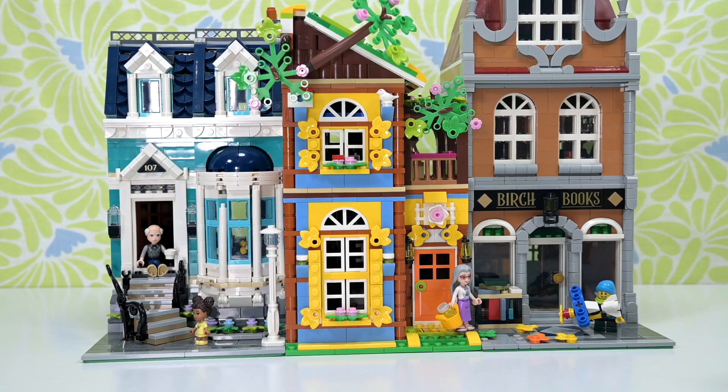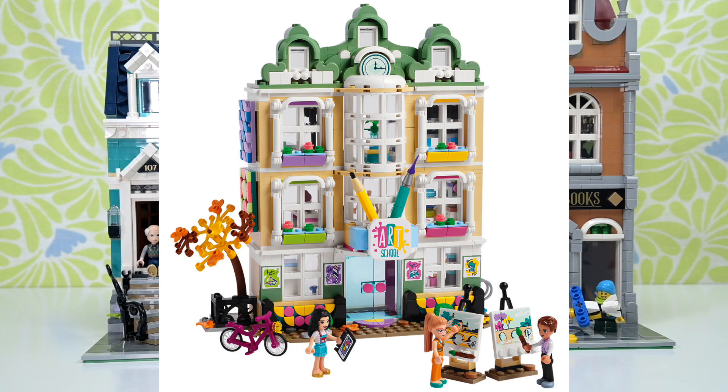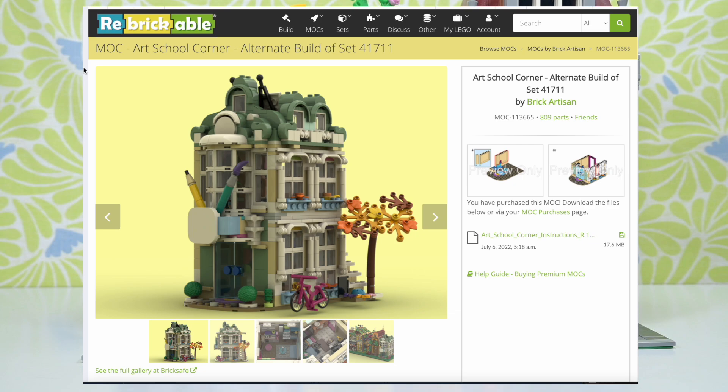Welcome back! We're going to add to the modular buildings today. Here's a hint as to which set we're going to be changing up — and by 'we' I don't mean me. This is an actual alternate build of Emma's Art School by Brick Artisan, so you can find these instructions on Rebrickable. Go to Rebrickable, search Brick Artisan.